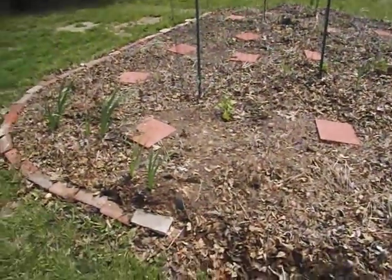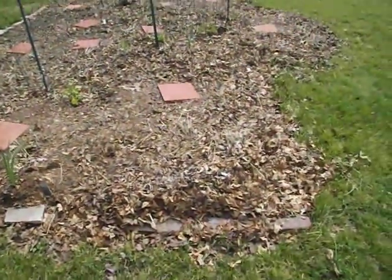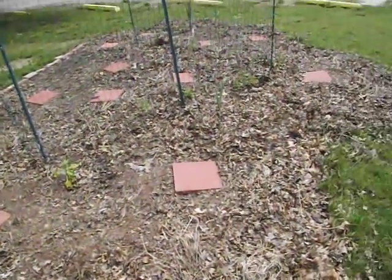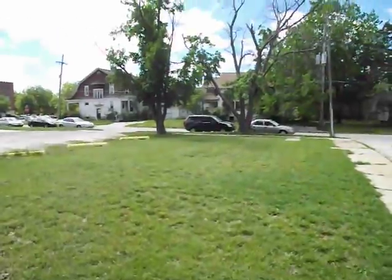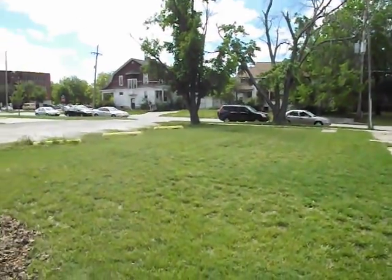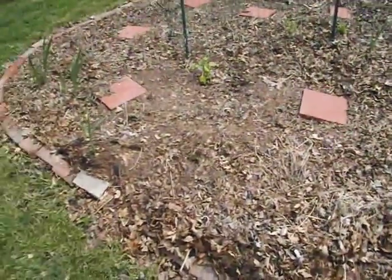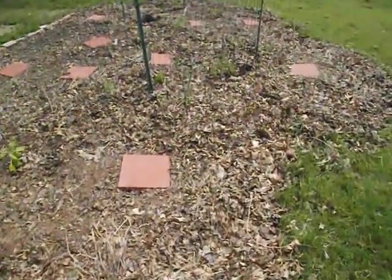Because of that, the mulch is really still quite deep here. We used a lot of scrap green matter from the vacant houses across the street. It didn't break down very quickly, so there are a lot of twigs and things in the mulch.